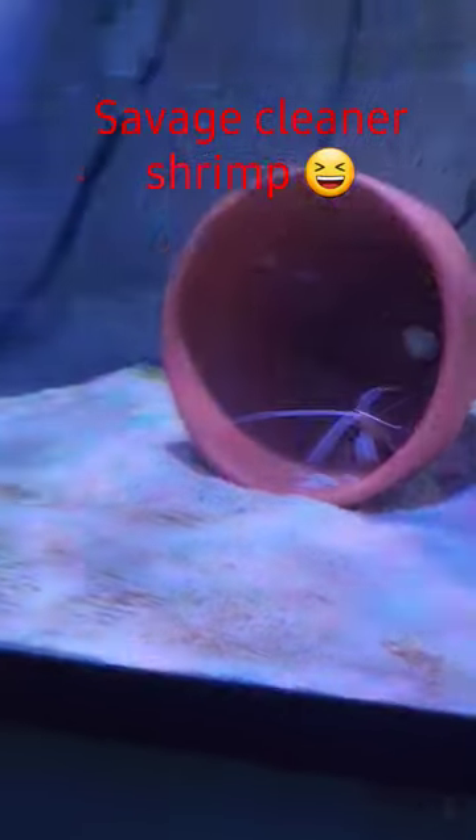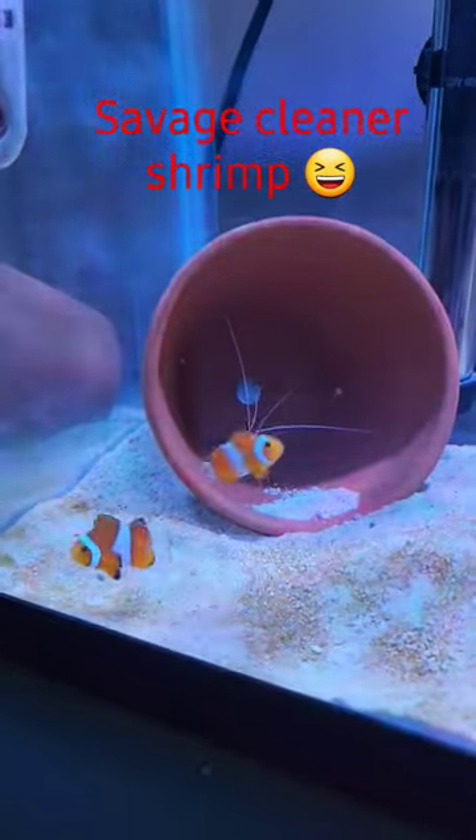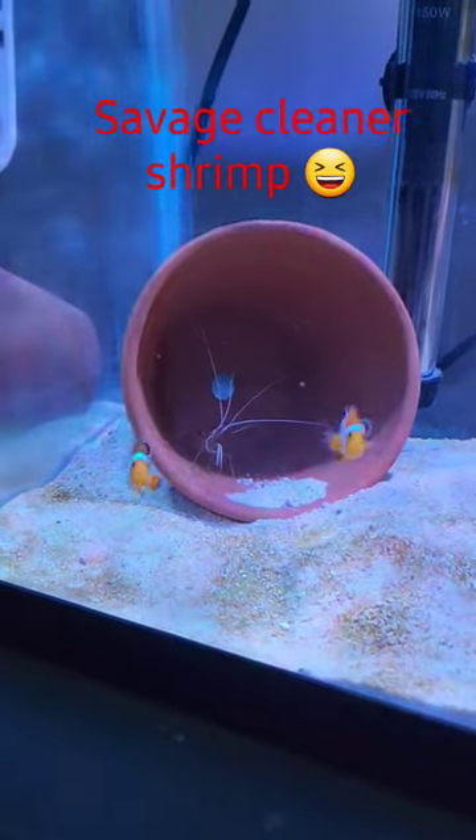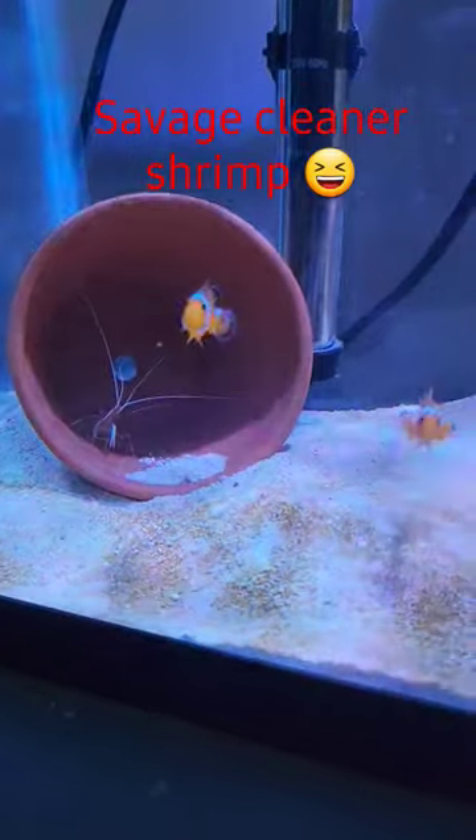Hey shrimp buddies, how's everybody doing? What is going on here? Obviously we're back at the saltwater tank. I'm a big saltwater guy — my first ever aquarium was saltwater, so it's very close to my heart, saltwater.